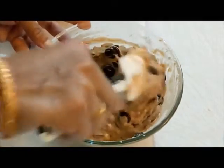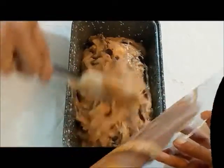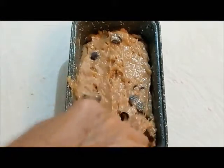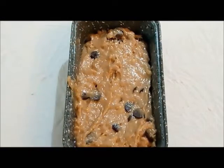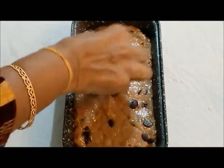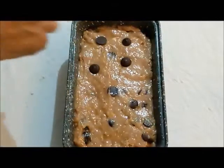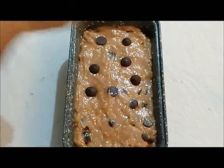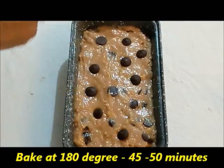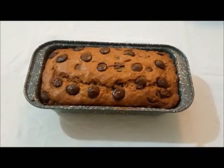The choco chips are mixed well into the batter. I am greasing a metal pan with oil and adding the batter to it. Level out the batter really well and sprinkle some choco chips on top so that the cake will have a nice appearance. Heat your oven to about 180 degrees Celsius and bake for around 45 to 50 minutes.